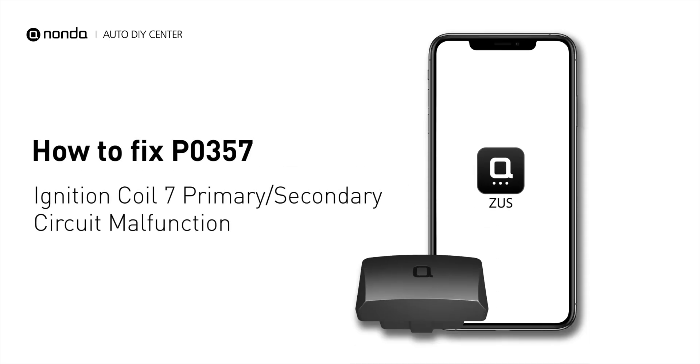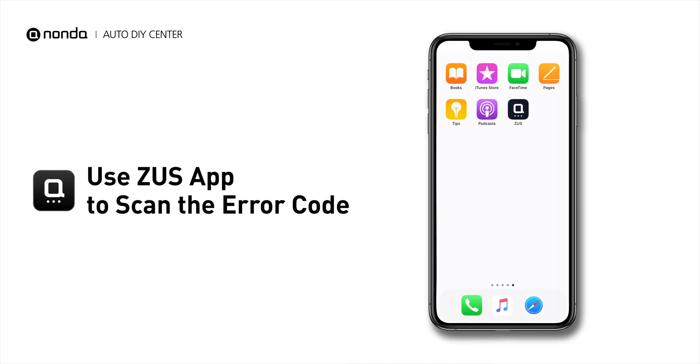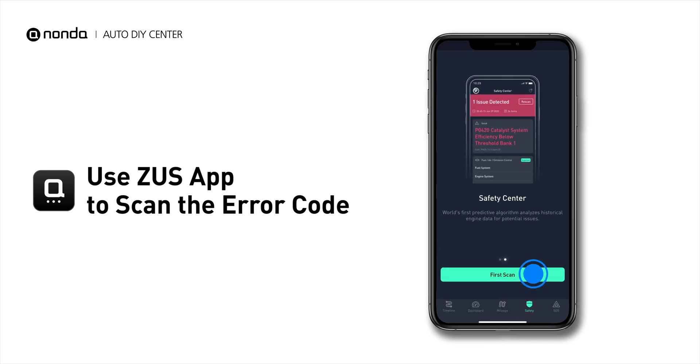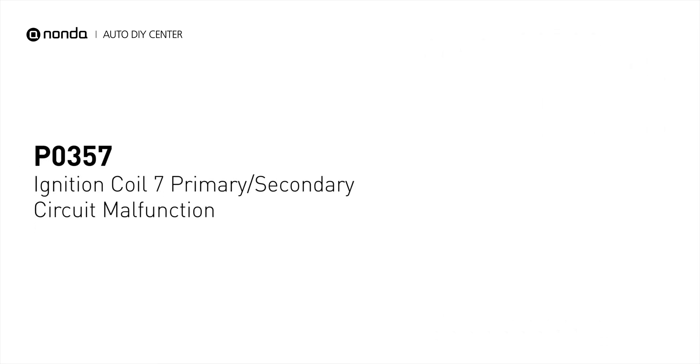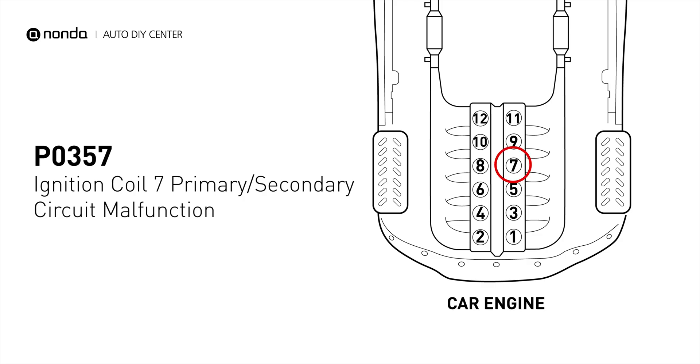If you are getting a P0357 error code, this video is going to show you one practical solution to fix the error code at home. Use the Zeus app to scan your vehicle and see the error code P0357. It indicates that the powertrain control module has detected a malfunction in the circuit of the engine's ignition coil at cylinder number 7.